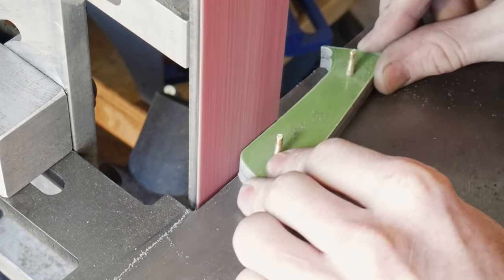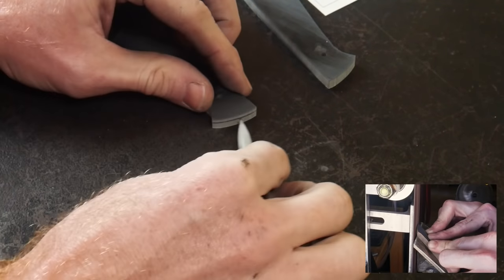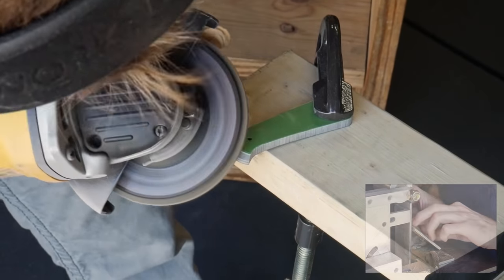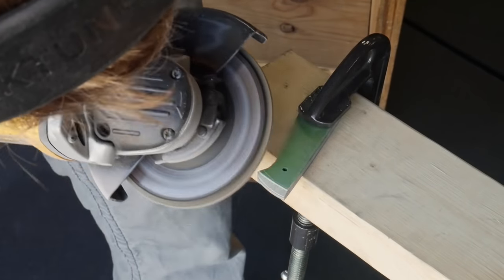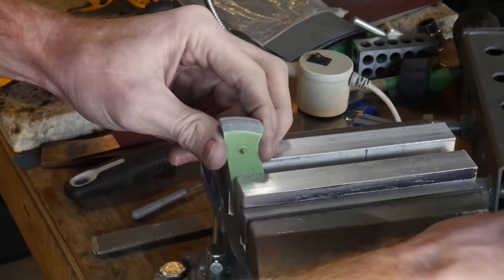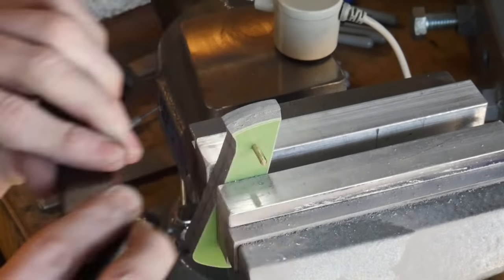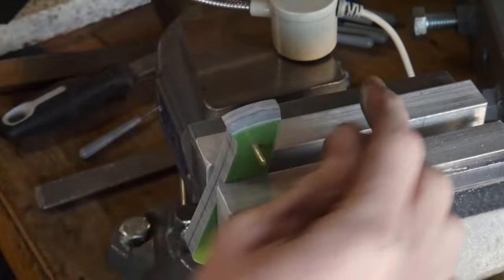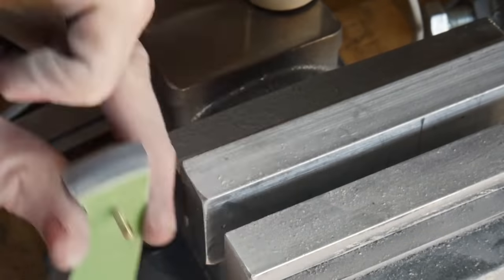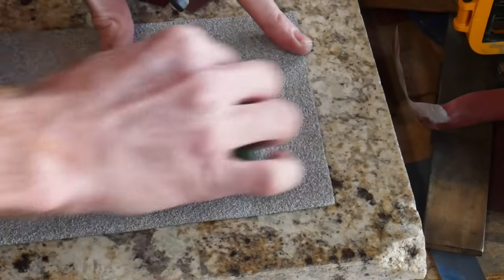Once you have achieved your target dimension, we'll address the front of the handle scales. I will generally grind these on my belt grinder with a 45-degree angle jig; however, in this case I'm going to freehand it with the angle grinder. I take off the bulk of the material with the angle grinder up to my penciled-in line, and then use files and sandpaper to clean up these bevels on the front of my handles. You want to take the finish on the front of the scales up to whatever finish you plan on putting on the rest of the handle — it's always better to aim high than aim low on the front of these scales.